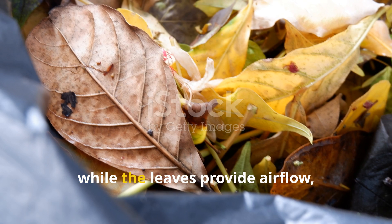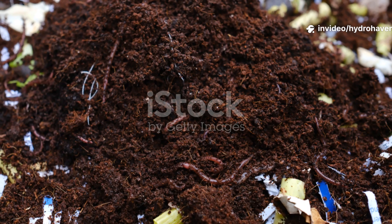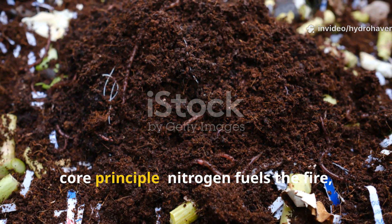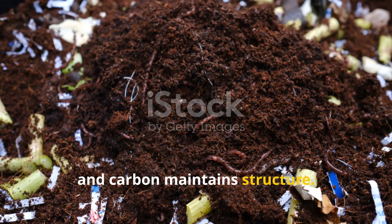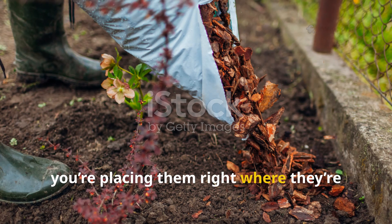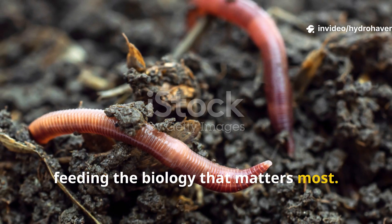But together in layers they create the perfect balance. The grass kicks off microbial activity and heats the pile up slightly, while the leaves provide airflow, absorb excess moisture, and keep things from compacting. This balance mimics a compost pile's core principle — nitrogen fuels the fire and carbon maintains structure — but instead of tossing those materials in a bin, you're placing them right where they're needed, on the soil, feeding the biology that matters most.